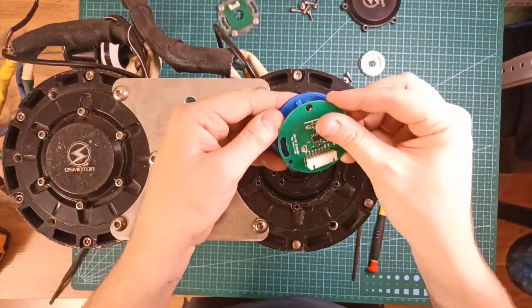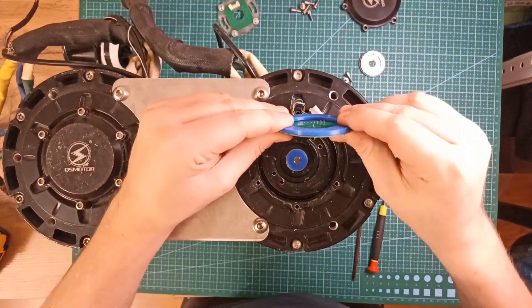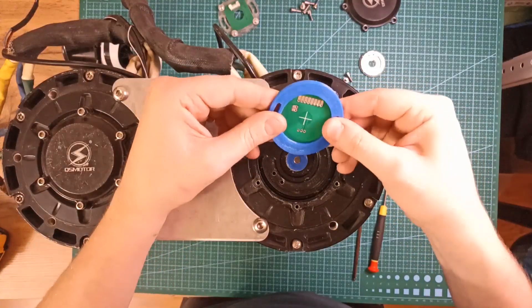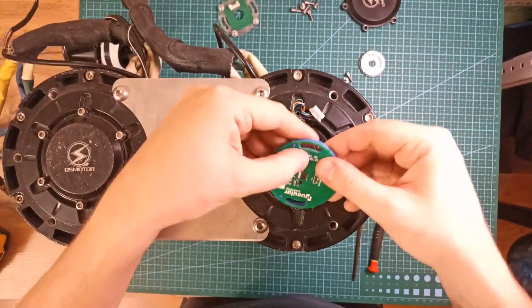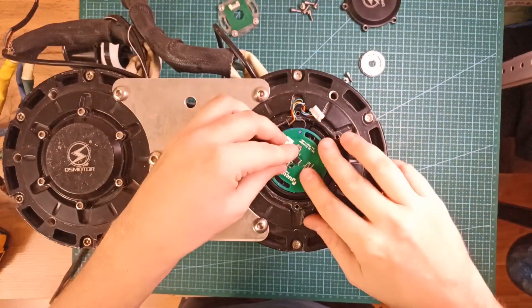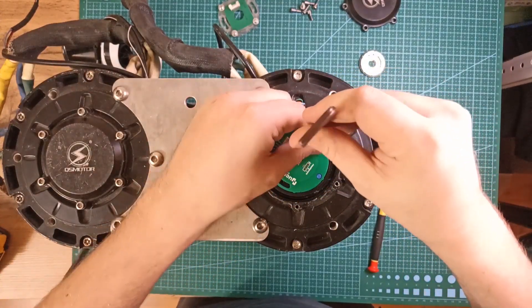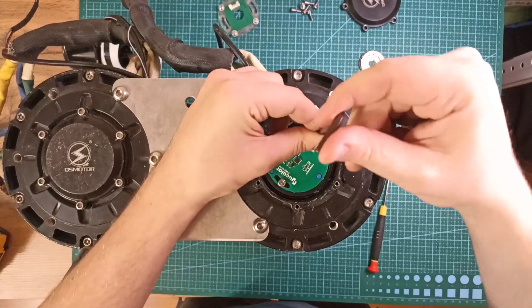Now you need to combine the board and spacer. Before putting the board in, make sure you have soldered the connector or wires to it. Use two original screws to fix the encoder board in place — first put the two screws in, then tighten them.